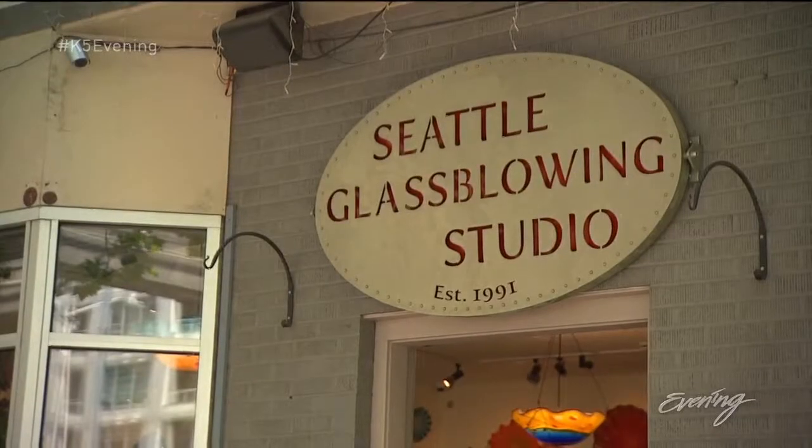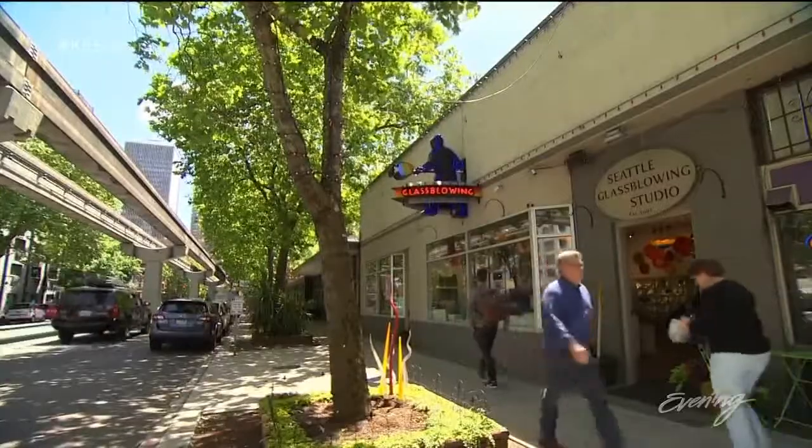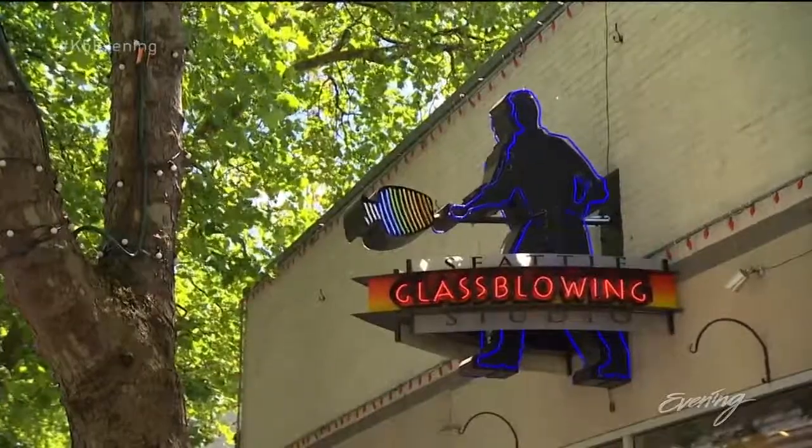I brought the guys to Seattle Glass Blowing Studio. I've always walked by this place and I wanted to try it, and here we are. You look appropriately dorky. Coming from Michael, that's a compliment.